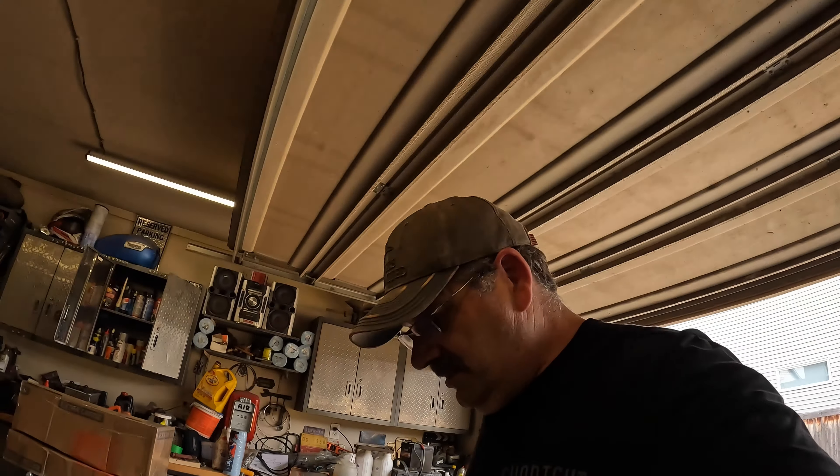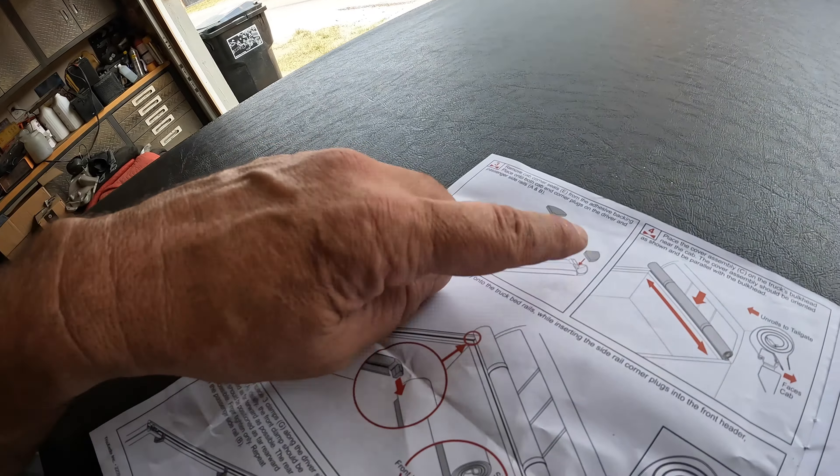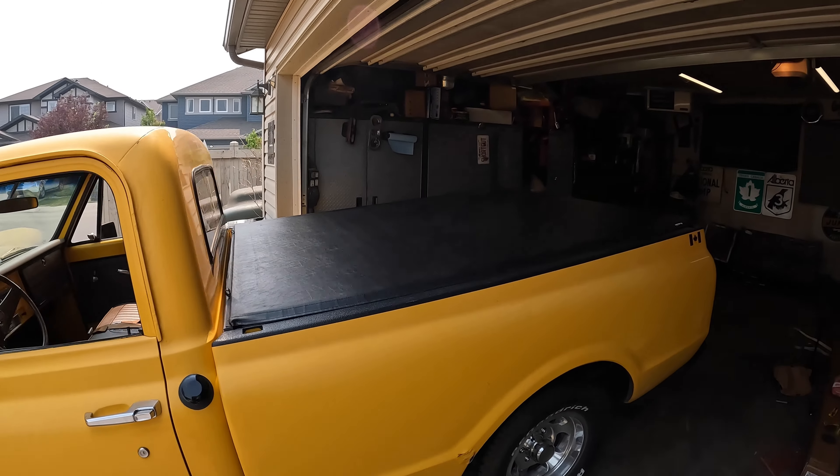Let me show you this — the instructions are so bad. It shows these corner pieces that don't exist, shows parts that don't exist, and shows it sitting on top of the bed side when it actually sits inside the bed side. We got it sorted, but no help from the vendor — I reached out to him and he didn't even bother responding. At this point I don't really want to call him out on social media; I'll give him an opportunity to do the right thing.